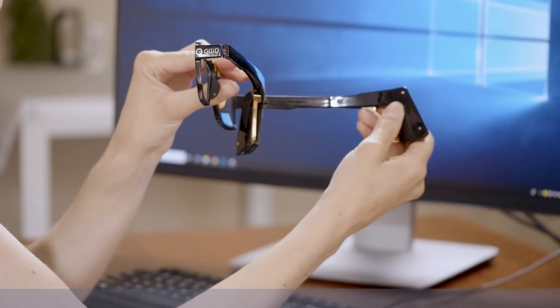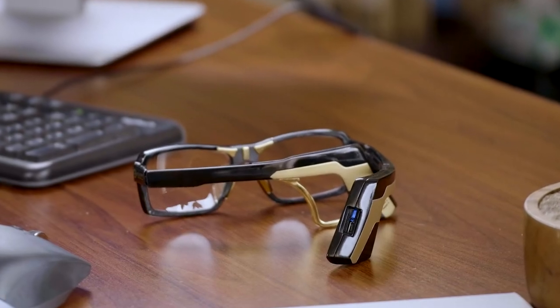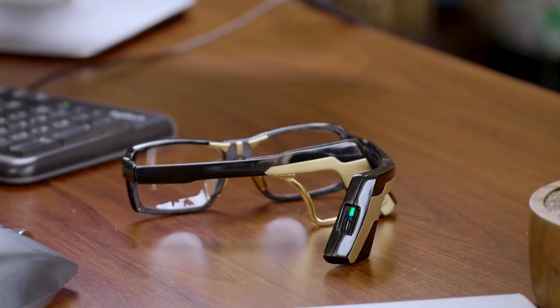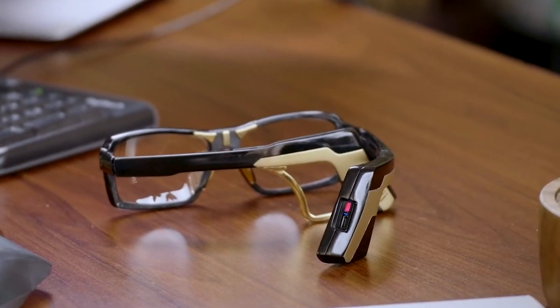To get started, you'll hold down the power button for two seconds. You'll hold it down for five seconds to turn it off. There are three light colors: a blue blinking light means the Bluetooth is ready to sync, a green light means the battery is fully charged, and a red light means it needs to be charged.